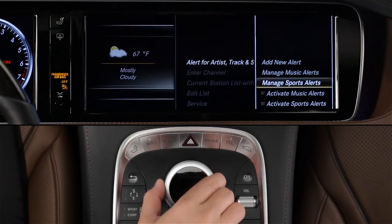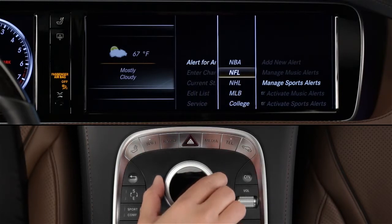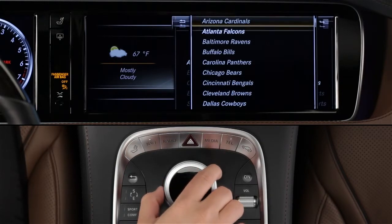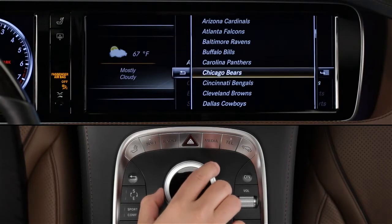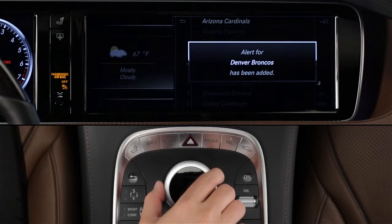For Sports Alerts, follow the menus and choose a team from the NBA, NFL, NHL, or Major League Baseball. You can edit these at any time by selecting Manage Alerts in the same menu.